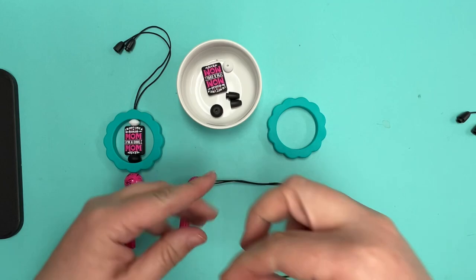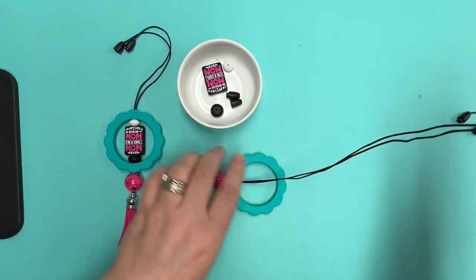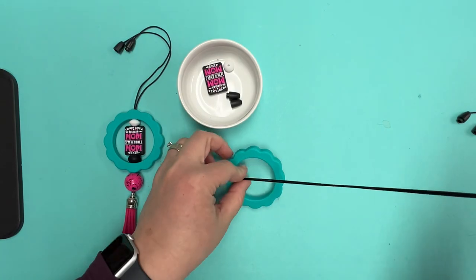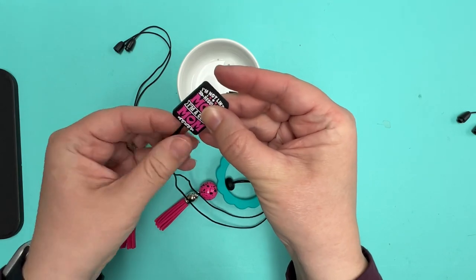Then you're going to put on an acrylic bead and go through the first hole of this scallop. And then we've got black abacus — not like a regular mom, I'm a cool mom. My favorite quote from Mean Girls!